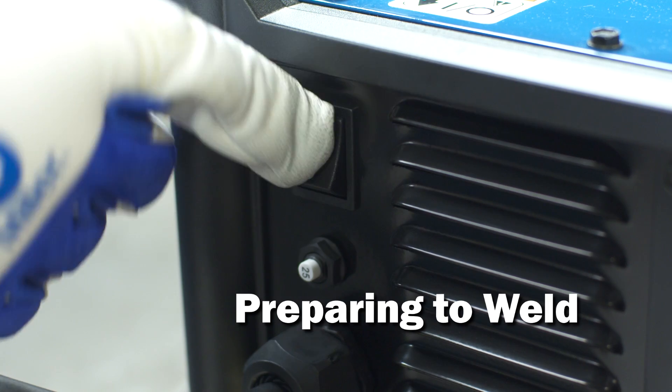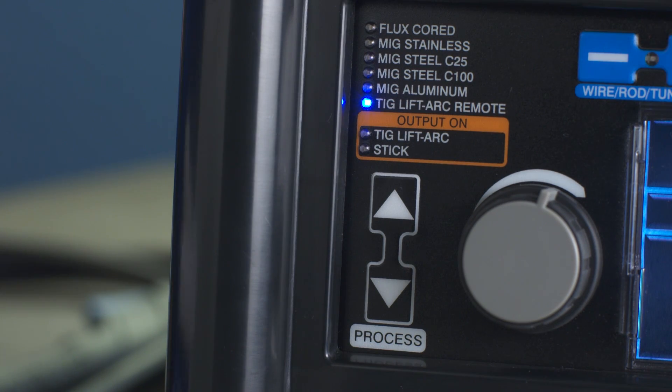Power up your machine. Next, pressing the process arrows, select TIG lift arc mode.